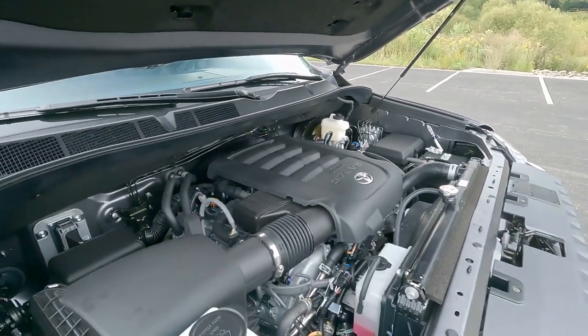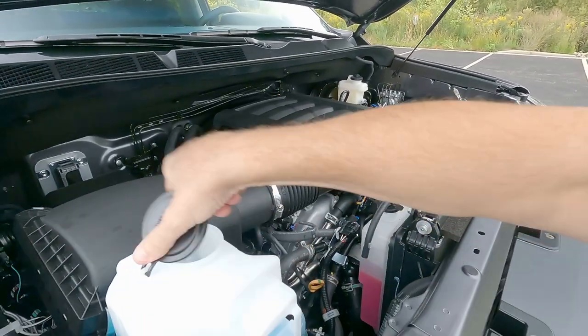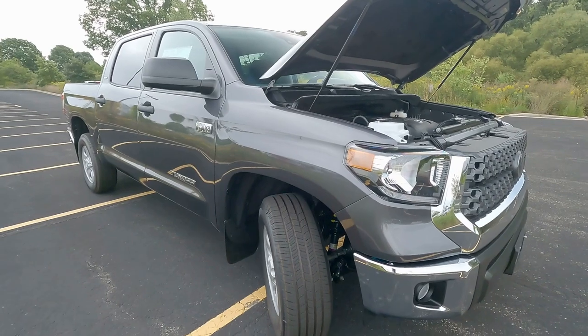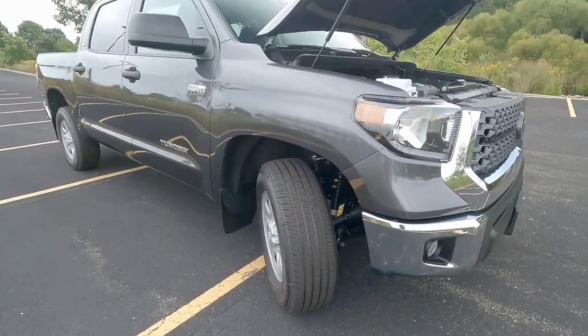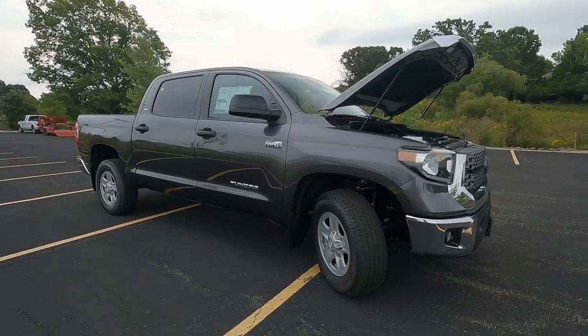Every Toyota does come with ToyotaCare, covering your oil changes, fluid top-offs, and tire rotations. Toyota covers that for two years or 25,000 miles at no extra charge to you. The vehicle itself has a three-year, 36,000-mile limited warranty that covers against manufacturer defects and such.